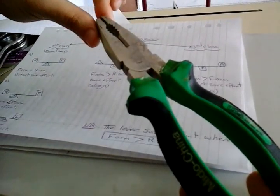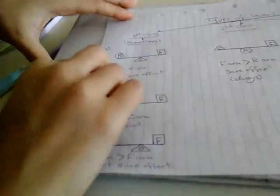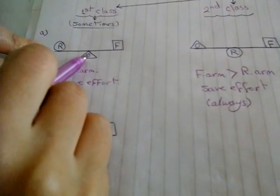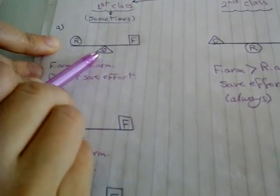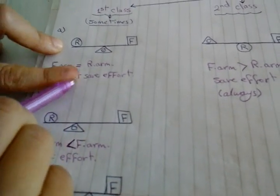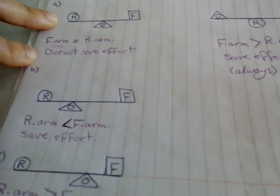What is the type of this lever? Fulcrum is between resistance and effort force, so it is a first class lever. In the first class lever, we have three cases: A, B, and C. In case A, the fulcrum is between effort force and the resistance, and the distance between effort force and fulcrum equals the distance between fulcrum and resistance. So effort force arm equals resistance arm, meaning it doesn't save effort — because we need the force arm to be longer than the resistance arm.